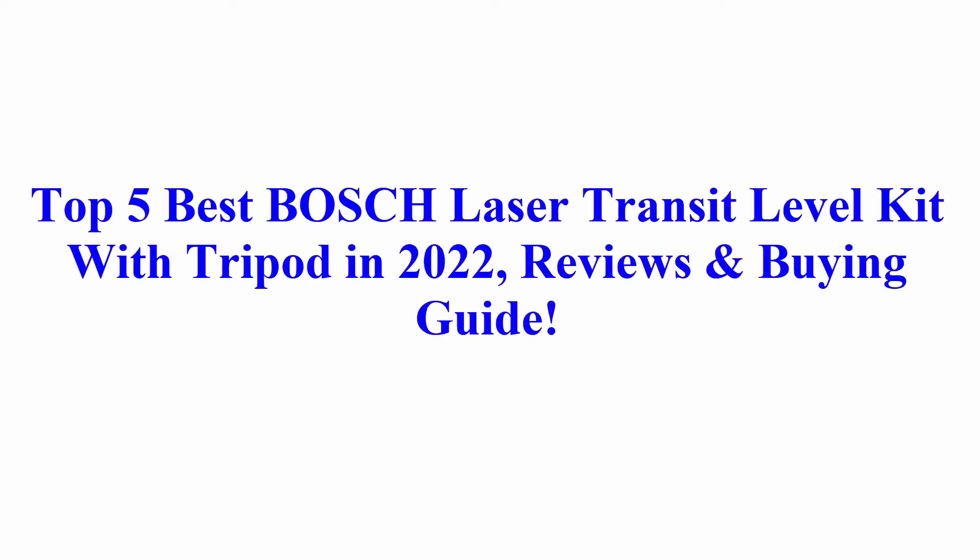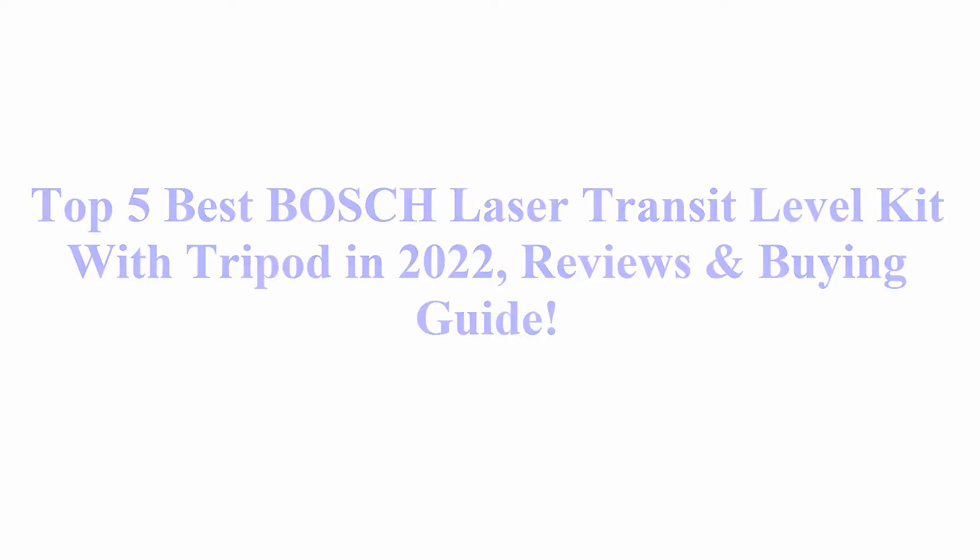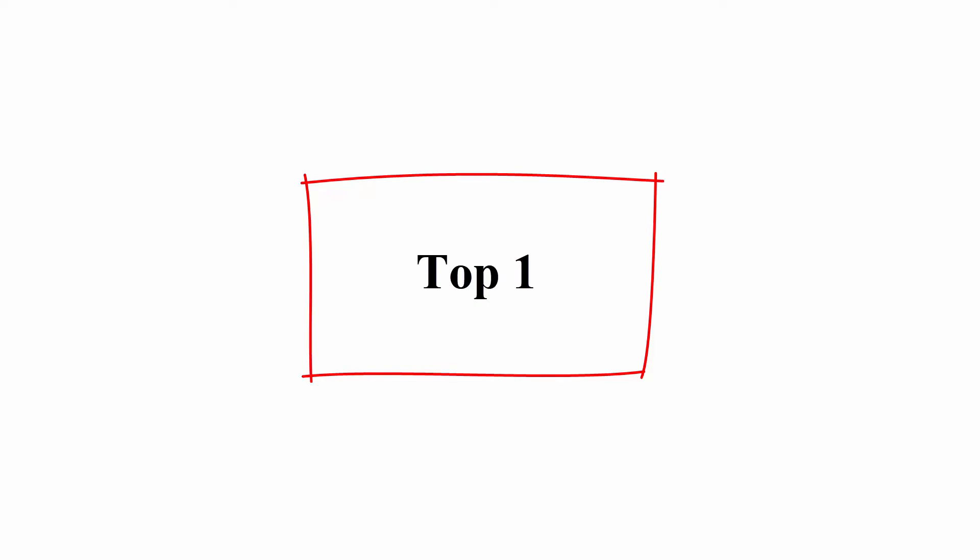Welcome to Best Quality Reviews. Top 5 Best Bosch Laser Transit Level Kit with Tripod in 2022: Reviews and Buying Guide.